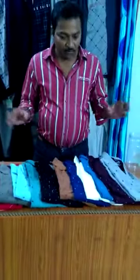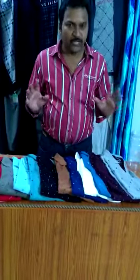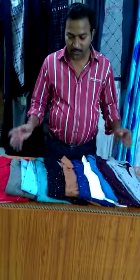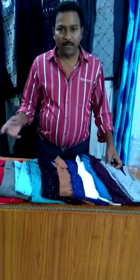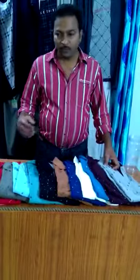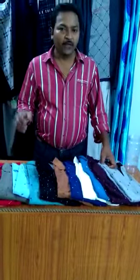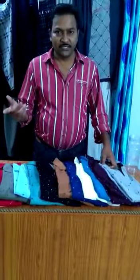You can use it as a casual t-shirt. This is the model for today. If you are watching this channel, please subscribe. If you enjoy the videos, please like and share.